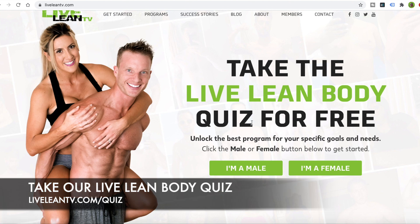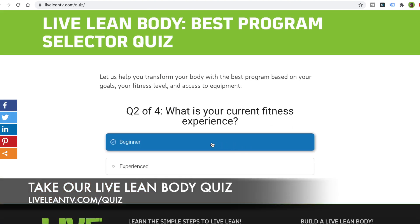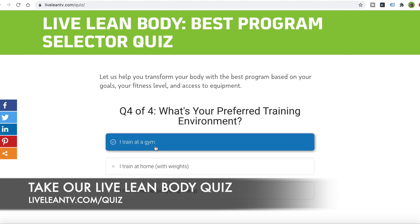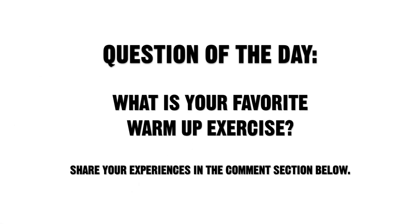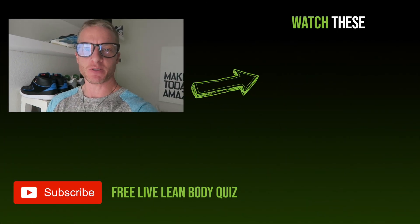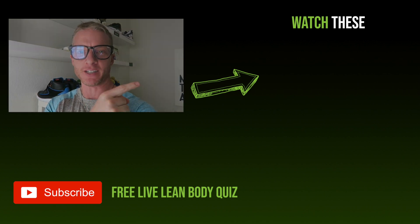To find the best program for you, go take our Live Lean Body Quiz. Four simple questions will get you on the best program based on your goals — warm-ups, cool downs, workouts, nutrition plans, we've got it all. Today's question of the day: what is your favorite warm-up exercise? Share your experiences in the comments section below. And go watch this seven-minute dynamic stretch routine that Jessica did — you can watch the full follow-along video right over here.